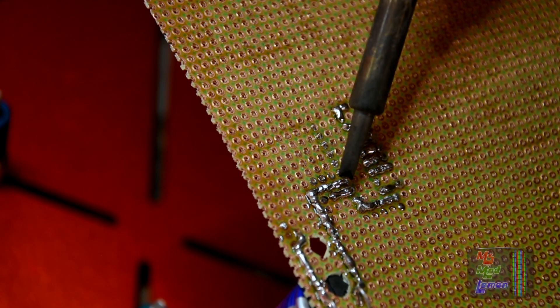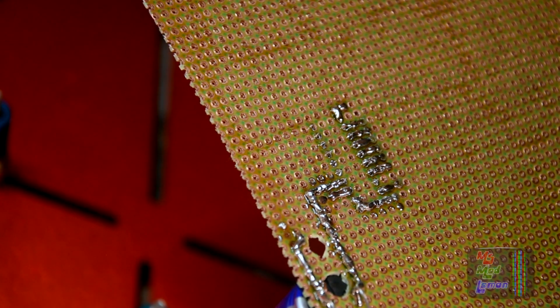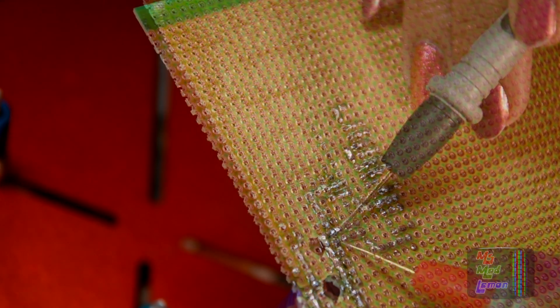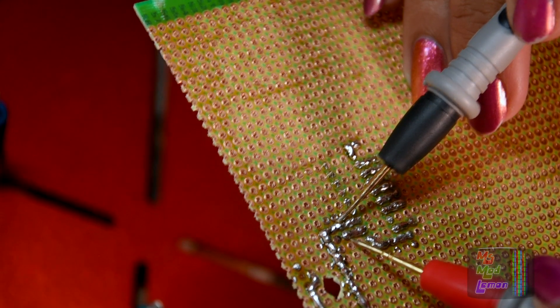I can't tell whether that's a solder bridge or just a reflection. Let me test this first. Yep, that's fine.